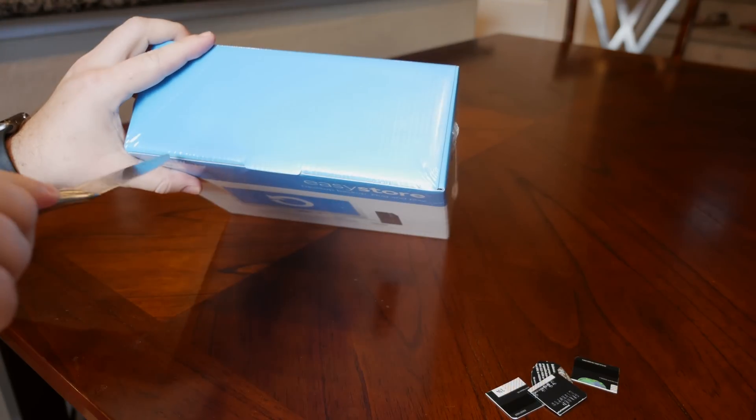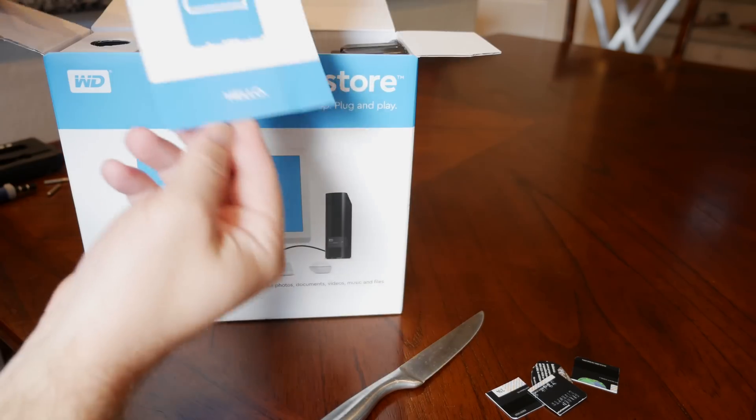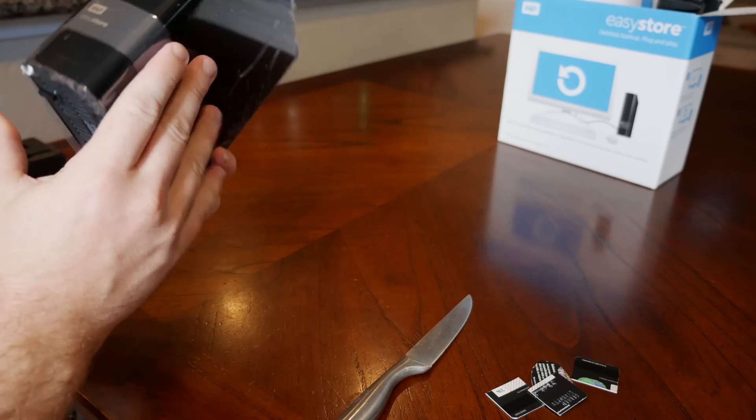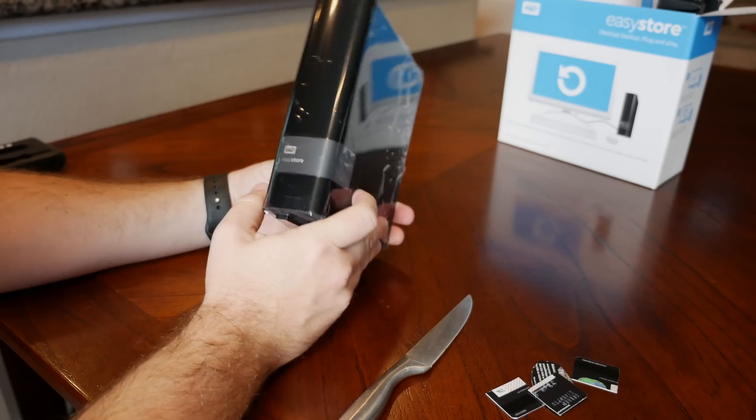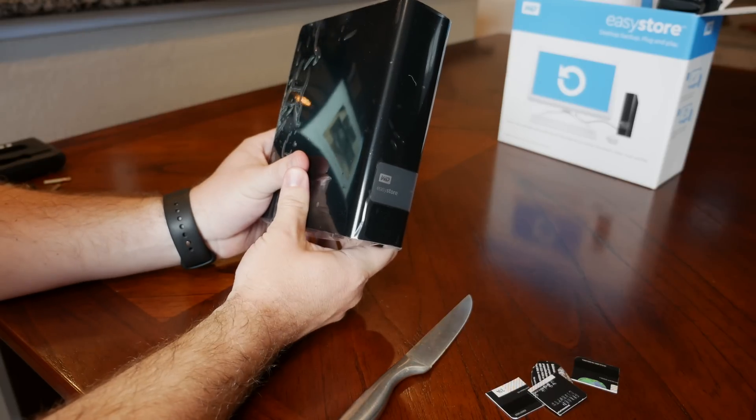So we're going to open the box up. Here is the Western Digital EasyStore 8TB drive — USB 3, a nice external hard drive. But we are going to take the drive out from inside it.